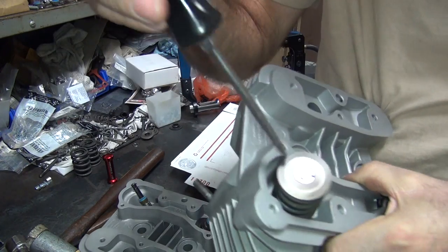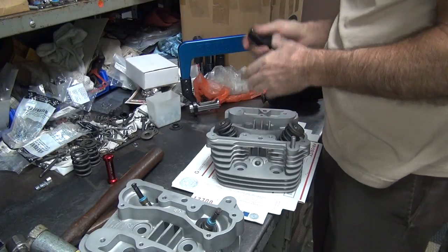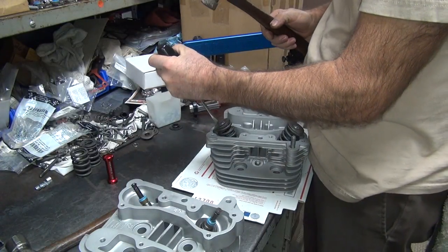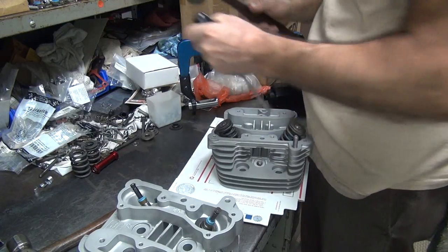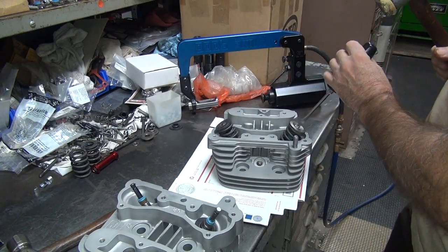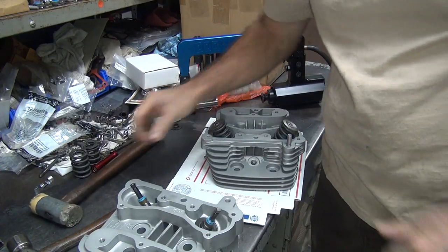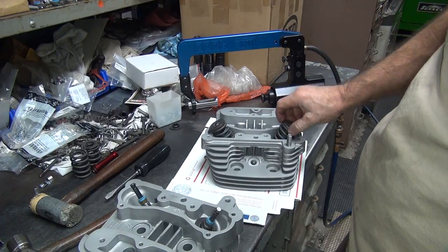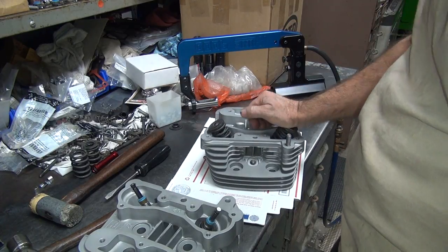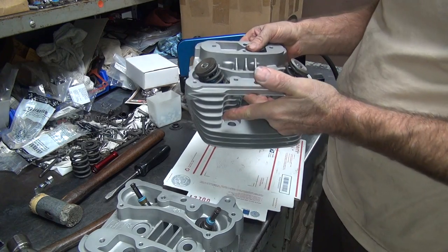What I do is take my flat blade screwdriver and whack it right on the center of each keeper just to make sure they're seated. Don't stand in front of it unless you want to get hit. That does two things — makes sure it's seated, and I can hear a little spring so I know about how much tension is on it. If there's a weak spring you can tell. Those are pretty well done.